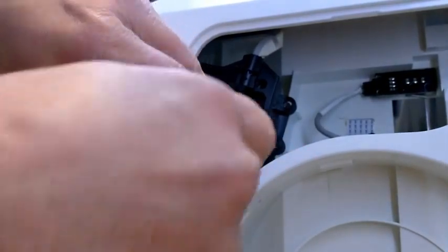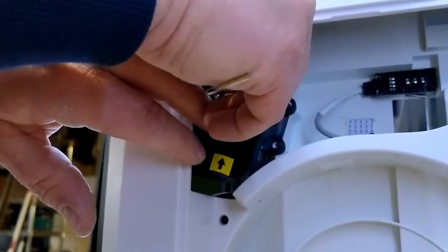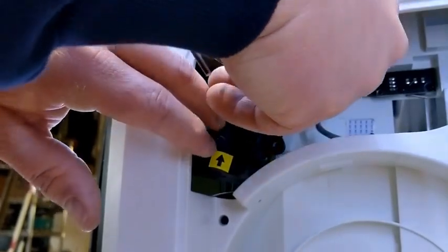The skirt part can be a bit tricky, but I find that if I hold the screw with my finger and the 2.5 millimeter Allen key at the same time, I'm able to usually get a good grip on it and get it started in there.